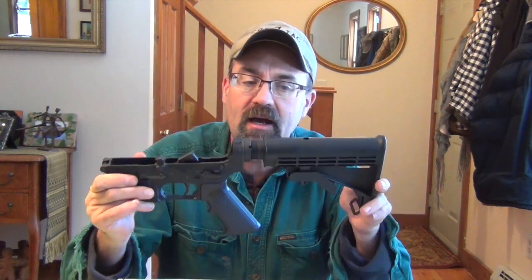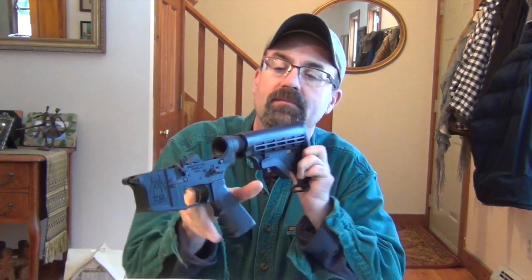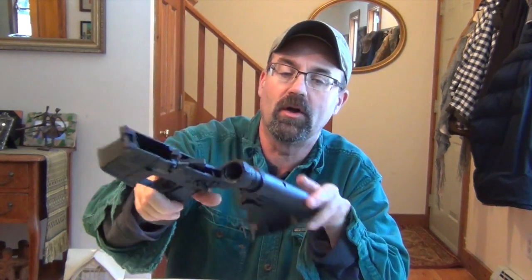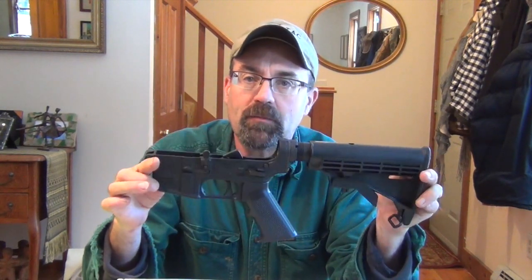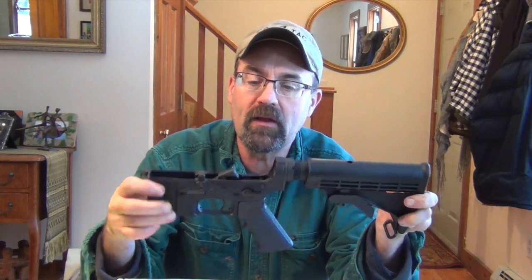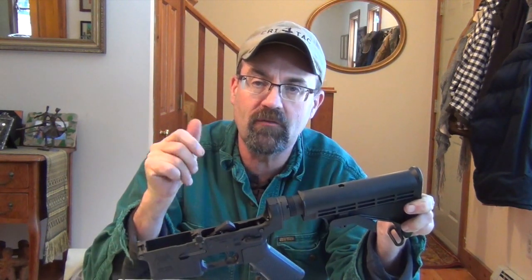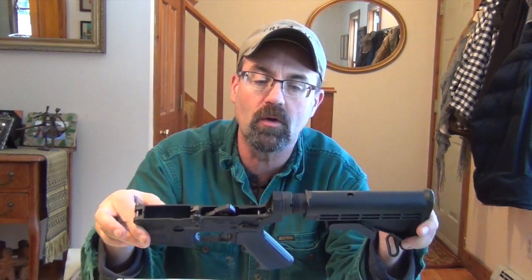It's obviously got the A2 buttstock and A2 pistol grip on it. The Spikes setup here, this is a multi-purpose, multi-caliber lower. And rather than using the traditional safe or fire markings, it actually has the pictograms on there, which is somewhat interesting and pretty cool.